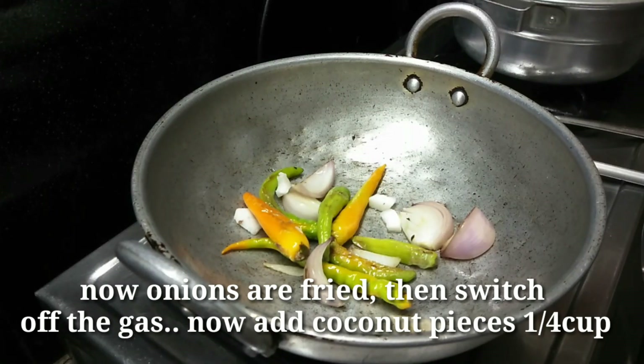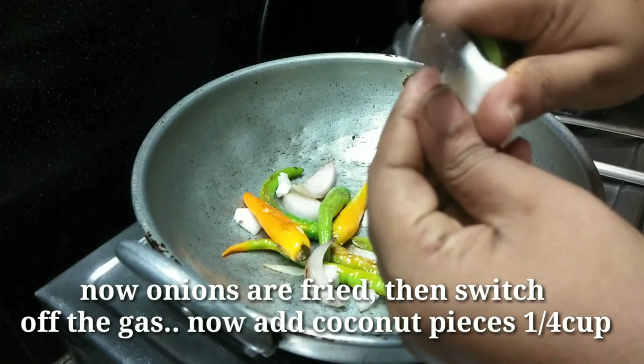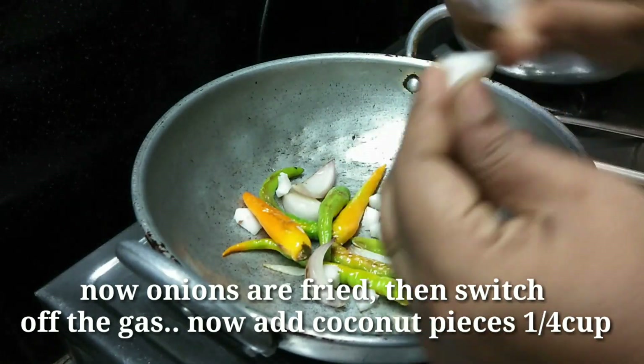Cut into small pieces — there are black ones and white ones.